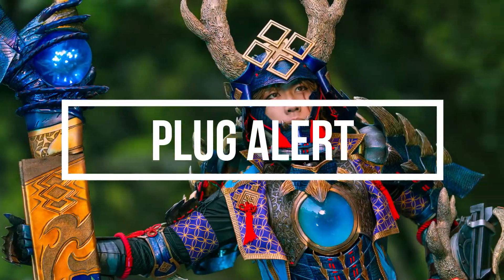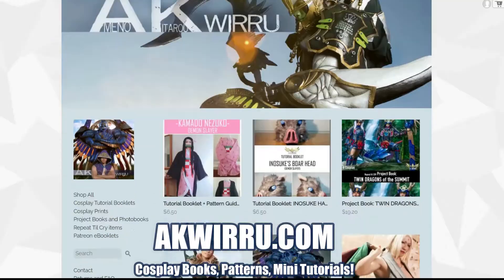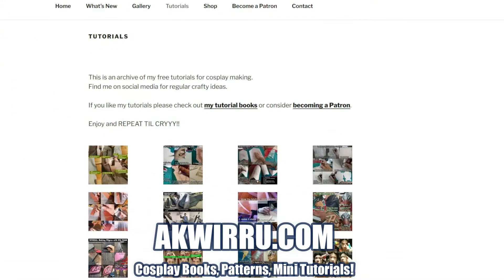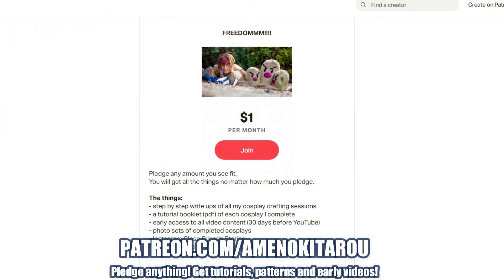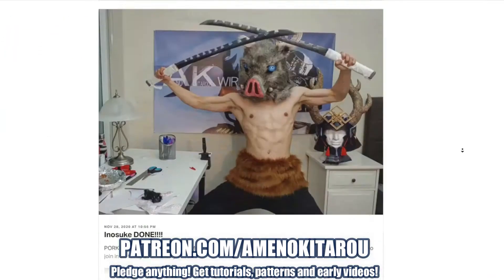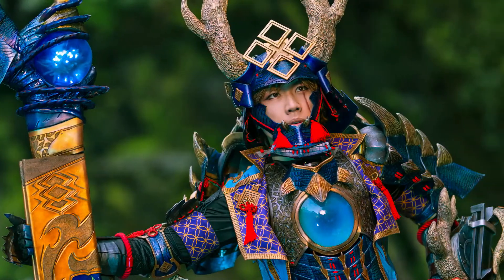Before we begin let me do a really quick plug to my website aka weirdo.com where you can find my cosplay books and patterns, gallery, a free tutorial archive, and my Patreon. Click any amount you like and automatically get any tutorials and patterns that come out of a project and access videos early. Thanks for letting me plug, enjoy the video!